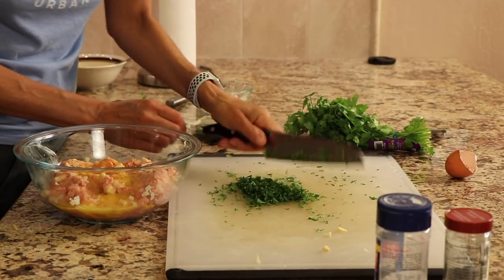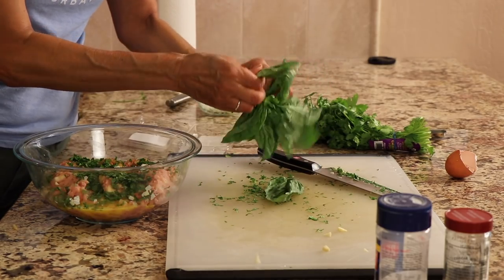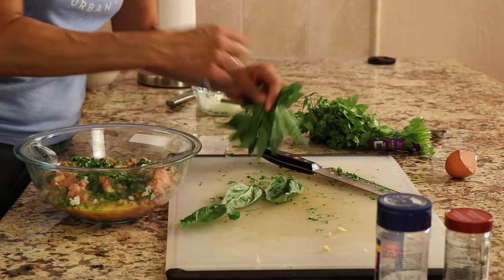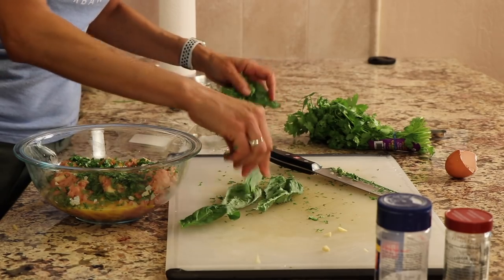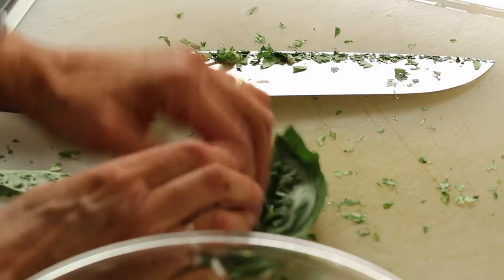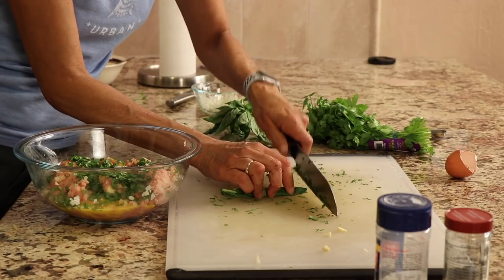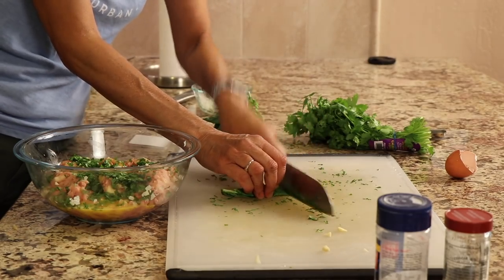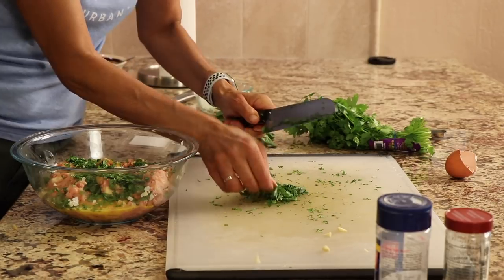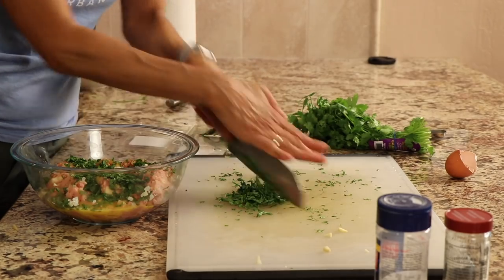Get your parsley nice and fine and then just sprinkle it in. My probably favorite herb here is basil. Love this stuff — tastes great and it's good for you. I'm going to add a few leaves. What you want to do is just stack those leaves on top of each other and give it the old chiffonade technique — just roll it up and cut away. You're going to cut these little strips and then cut it again, because the pieces will be too long otherwise. Then just cut it the other way and you've got a nice fine chop.